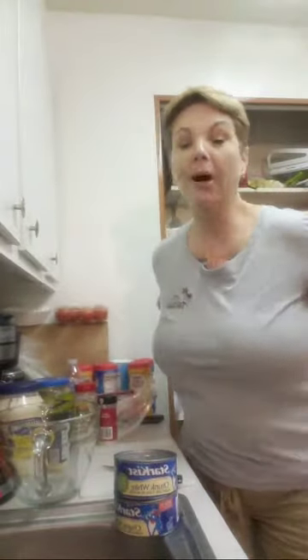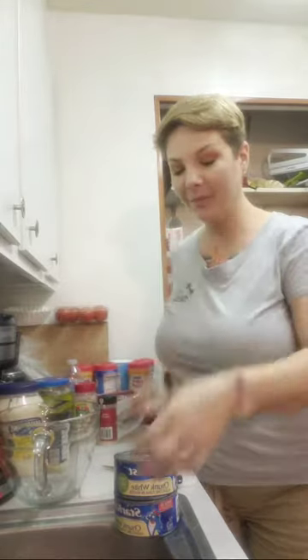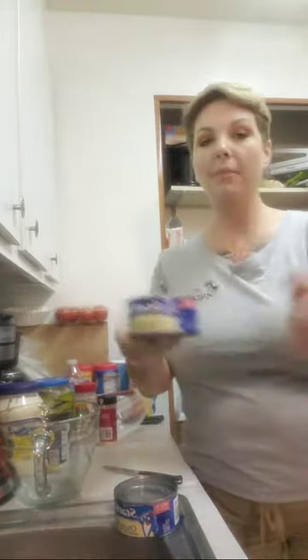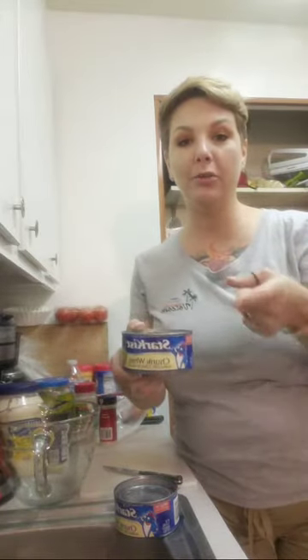Tonight I'm not really cooking cooking because I'm at home by myself — my son is visiting with his grandmother and his brother. So tonight, lemon pepper tuna salad.